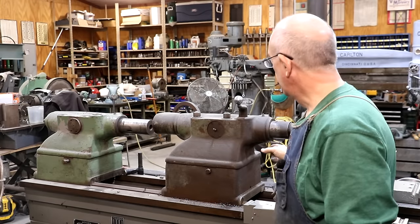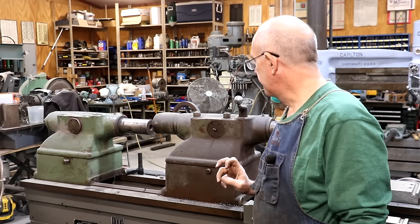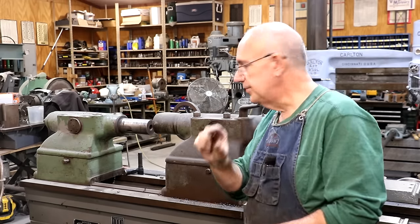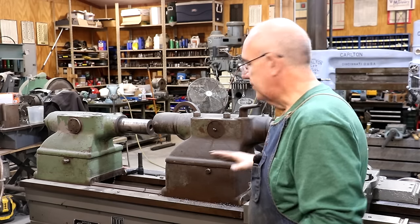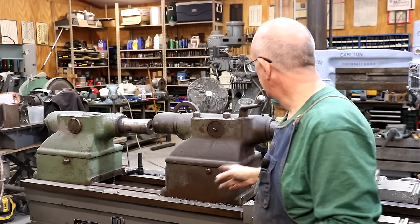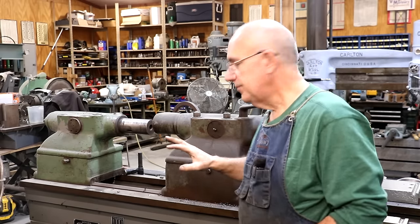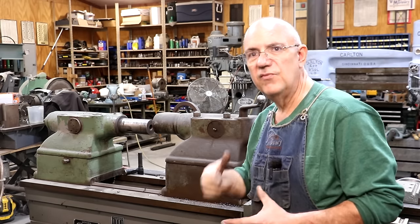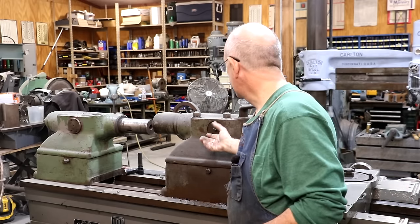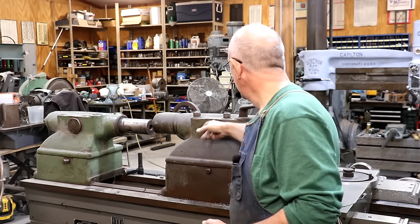Looking at the back side of these tailstocks, both of them have this little round plug. I did some homework and pulled up the parts manual for the model 61 lathe — it shows that this plug pulls out and there's a kind of key built into it. My thinking is there's a keyway in the side of the bore that keeps the quill from rotating when you're cranking it in and out, so it runs straight. I believe there's also a stop on the end so the quill can only go to a certain point in normal operation. We need to remove this plug so the quill can unscrew all the way out.